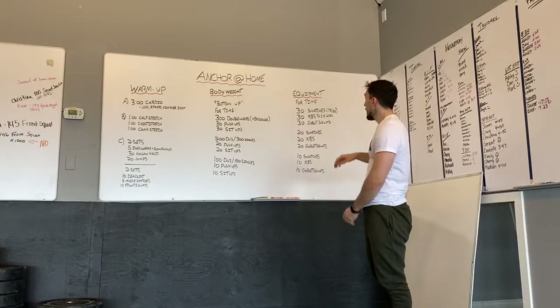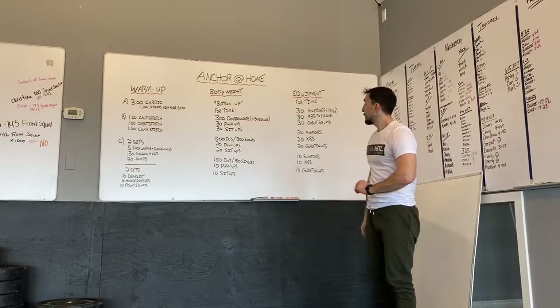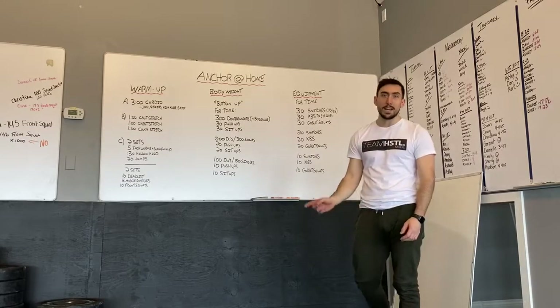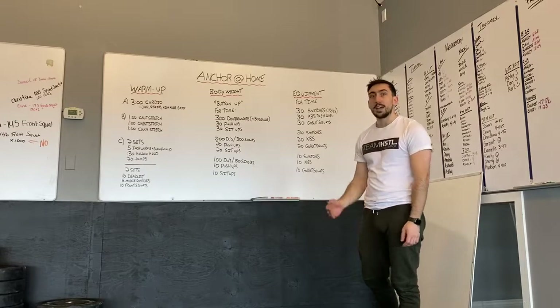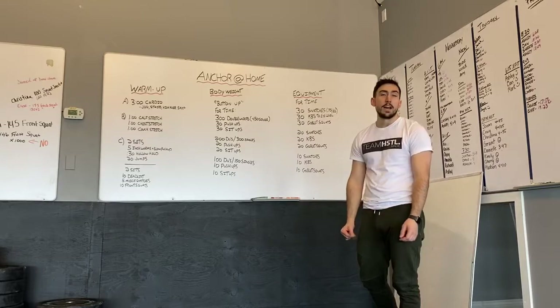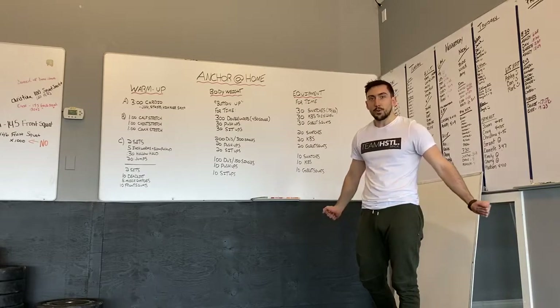Have fun with that one — similar to the bodyweight edition, pace yourself. 30 snatches is a lot, so take it easy and break it up early. When you get to the 20s and 10s you can start pushing harder. Pace out the 30s and have a good workout. This one is for time.